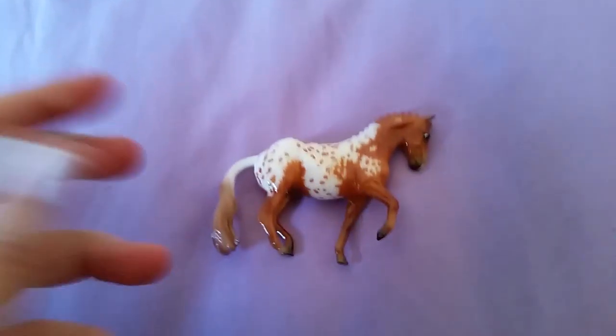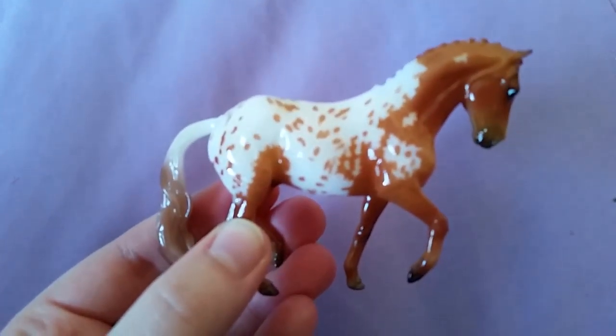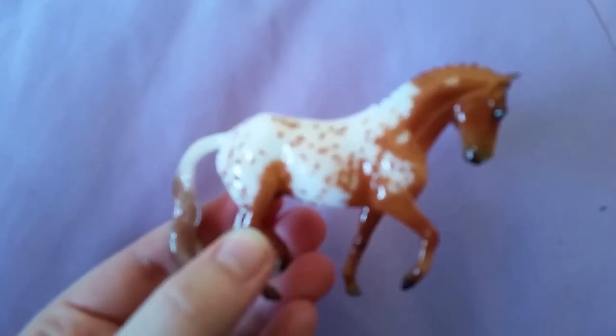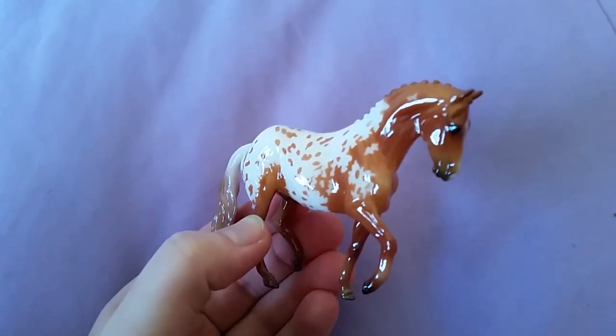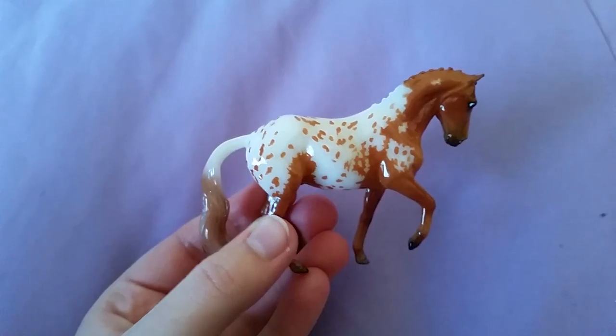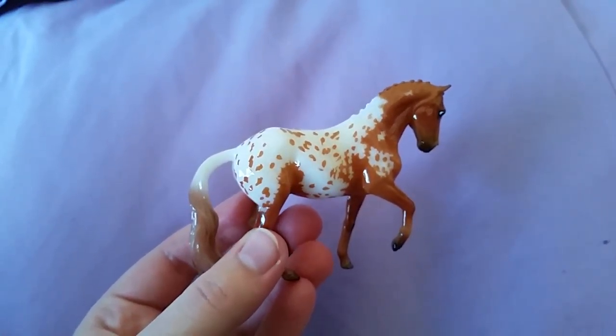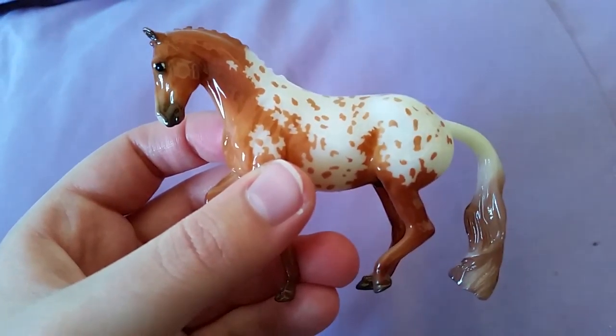And then we have the second Steel Mate Club model — excuse me. This is Aiden, and he's a pretty lovely fellow. He's a glossy, really kind of a lighter chestnut than I was expecting. But I really like his pattern and his color.